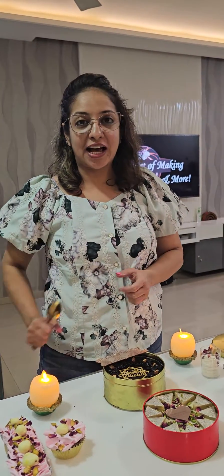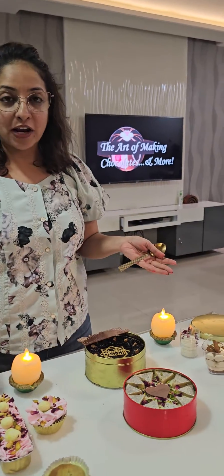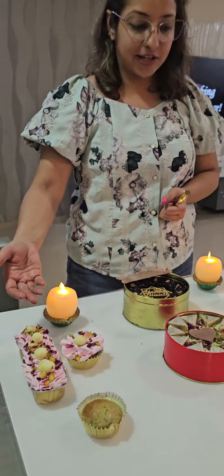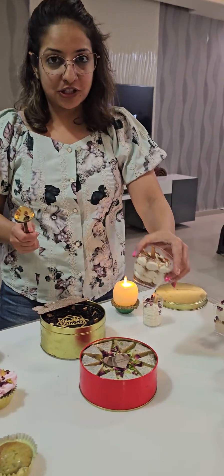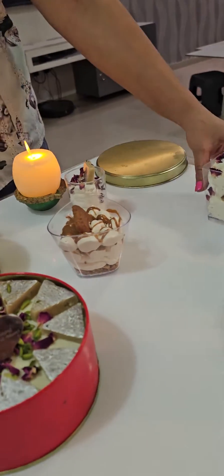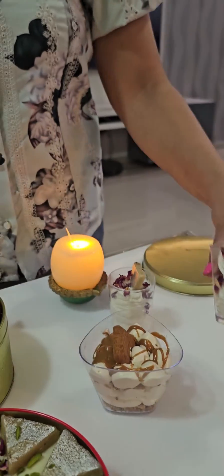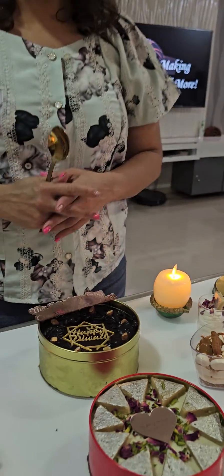Hi, so today we just completed a festive dessert class where I taught a lot of varieties of festive desserts — with rasmalai, pistachio, tres leches, our lotus biscoff cheesecake which has always been there. We created a different thandai, gulkhan, paan mousse and also today we've done two of the dream cakes.